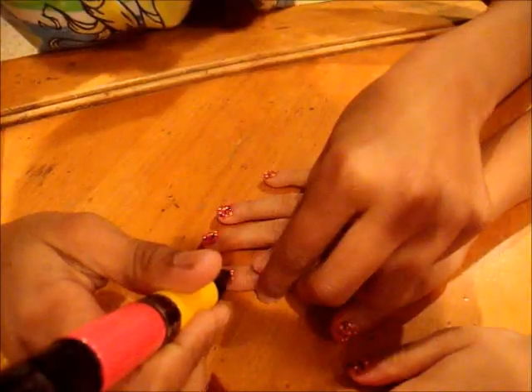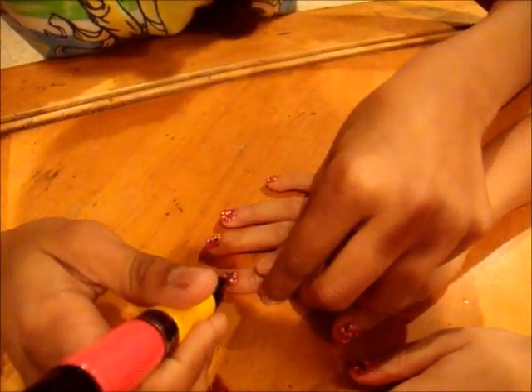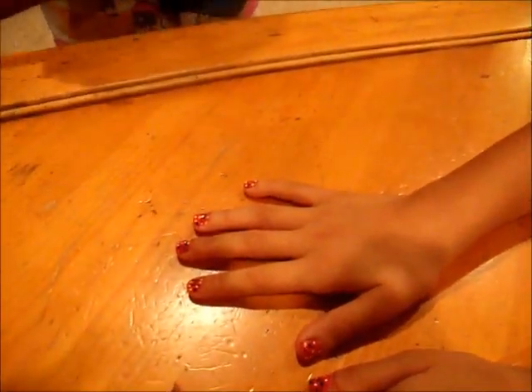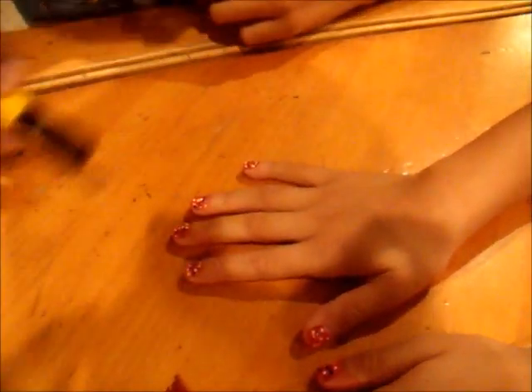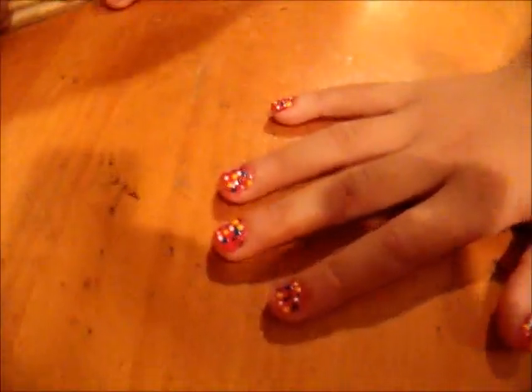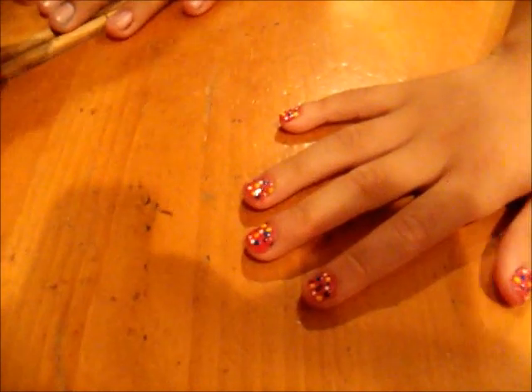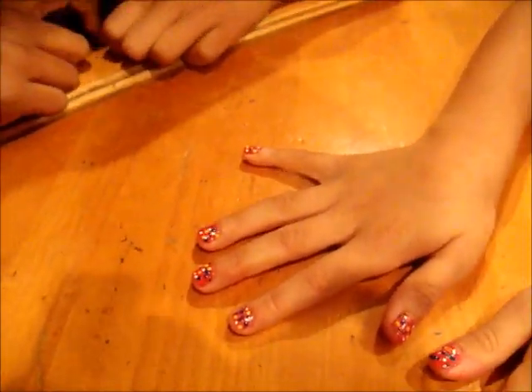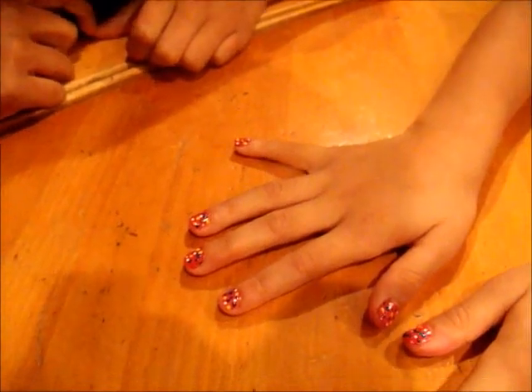Then I will use the blue. Just continue to add the dots on all your nails, and the finished product will look like pink sprinkled donuts. Please subscribe to my page to see more nail art tutorials. Thanks for watching. Bye!